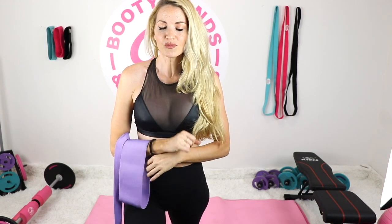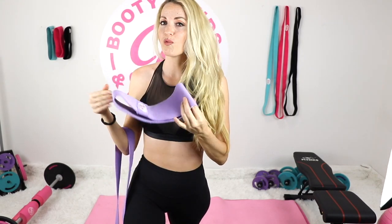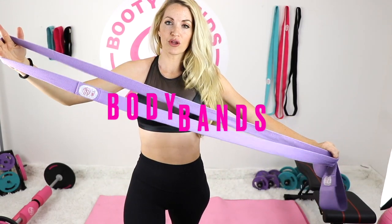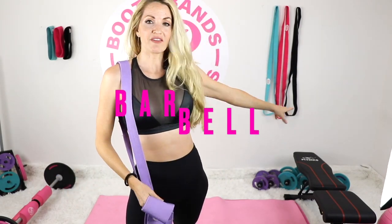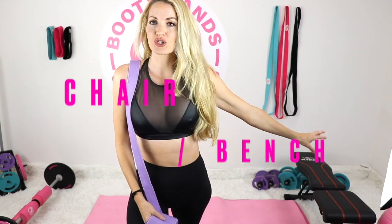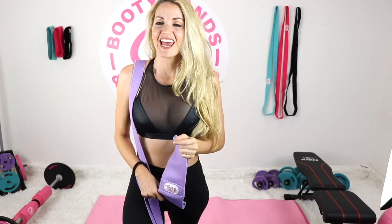What you're going to need for this workout series and for today: you're going to need your booty bands, so make sure you've got your level one, two, three, and four. We'll be utilizing those through this challenge. We also have dumbbells, barbells, and some sort of chair, bench, bed, or couch. A yoga mat is nice too, but let's get started with whatever equipment you have.